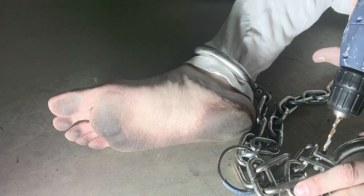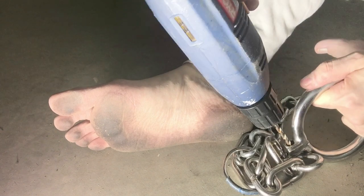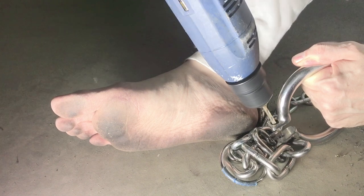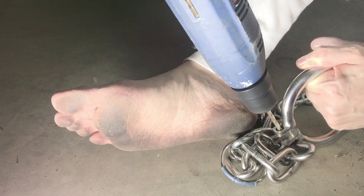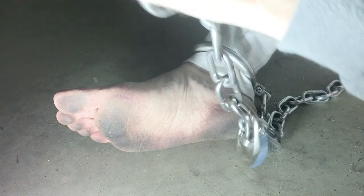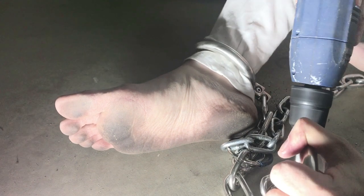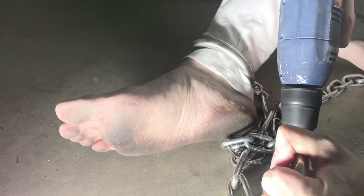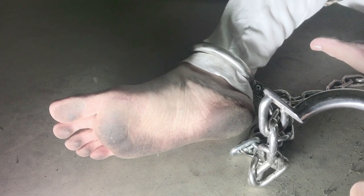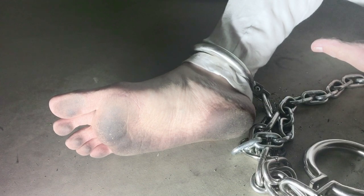And here I go with the other shackle. My ankle was unshackled for a total of maybe 30 seconds to a minute since the rivet just didn't want to come out. Finally I got that rivet out — just to show how hard these are to get out. That was really an ordeal.